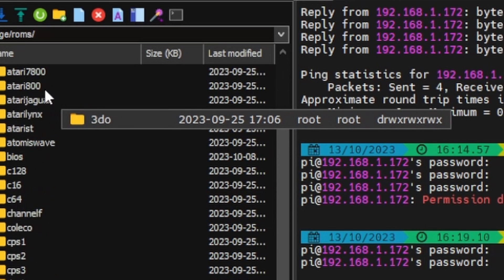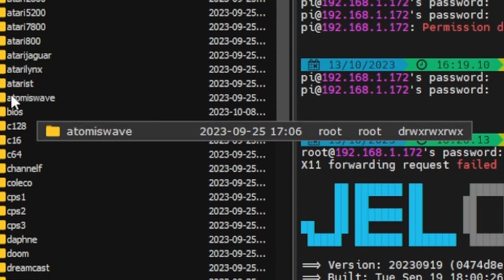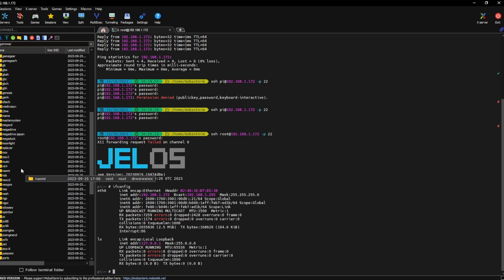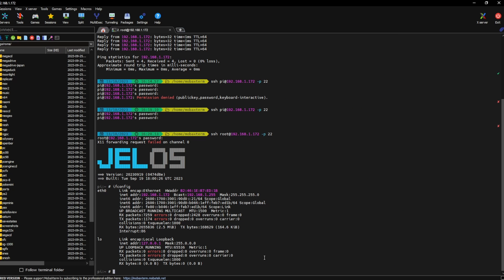If we click on ROMs, we have all of our beautiful emulators. Remember the BIOS files I mentioned earlier — they go in here. I went ahead and threw a PS2 game on here, and we're going to play a PS2 game in a minute.